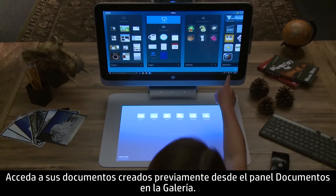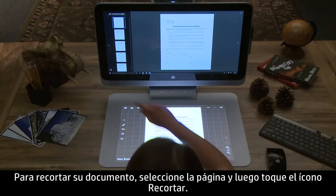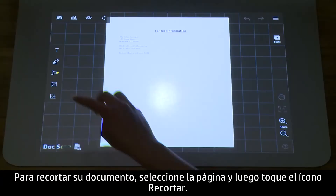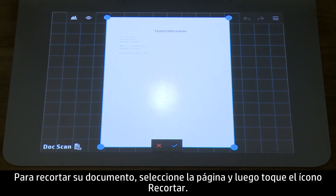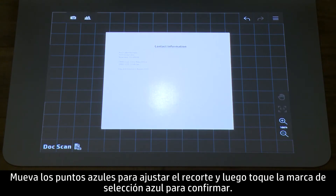Access your previously created documents from the documents container in Gallery. To crop your document, select the page and then tap the crop icon. Move the blue dots to adjust the crop, and then tap the blue check to confirm.